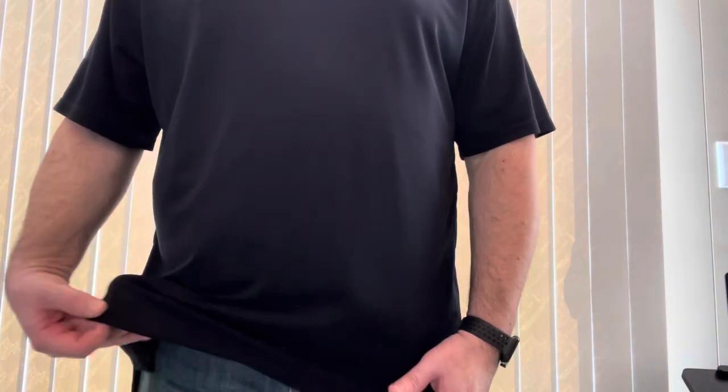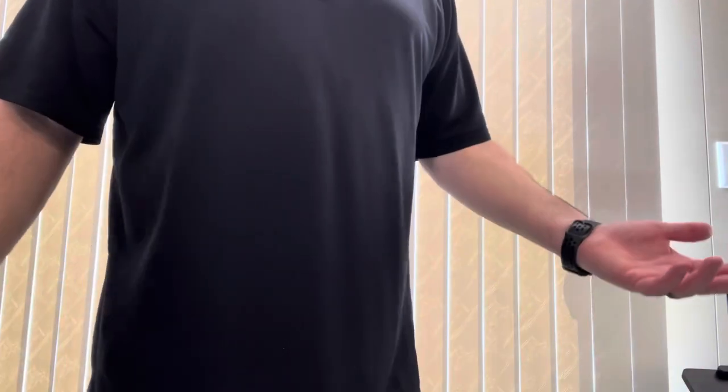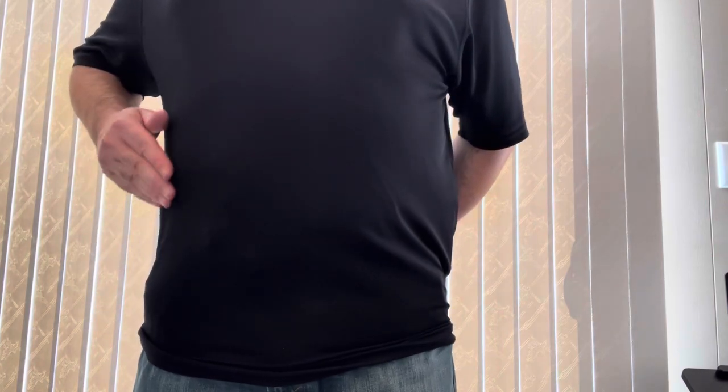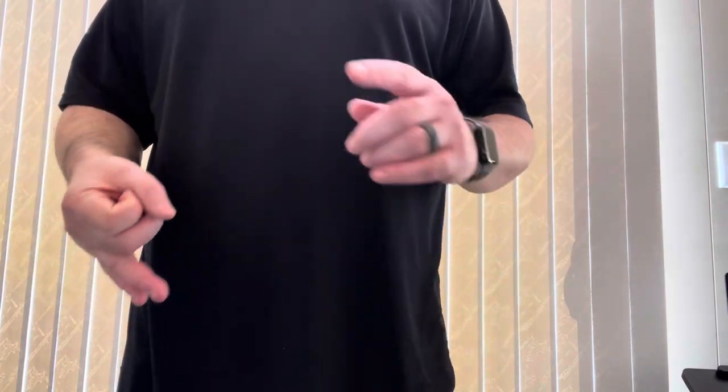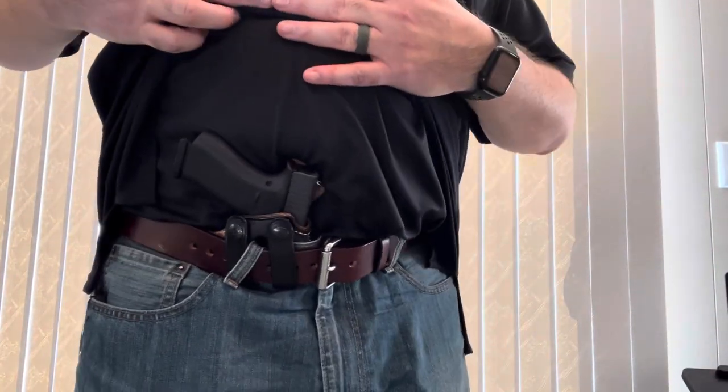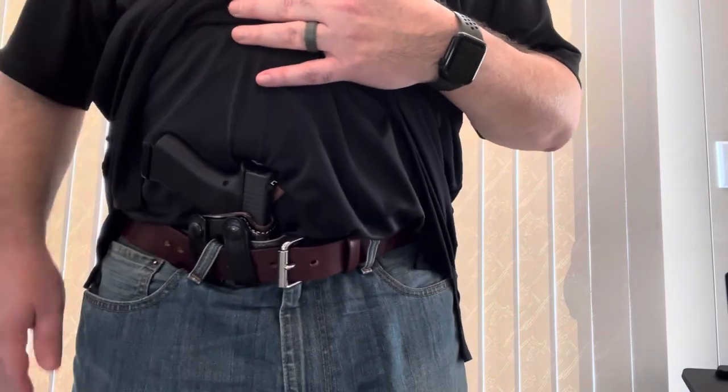This is something I'd wear on a pretty normal day — a pair of jeans and a polo shirt with a t-shirt underneath. There is pretty much zero printing even in the appendix position. Again, it's designed to be worn over at three to five o'clock, but even with my shirt pulled tight you can maybe see just a little bit. When you carry, it's best to wear loose-fitting and darker shirts, but there's basically nothing at all showing.